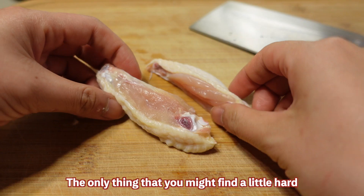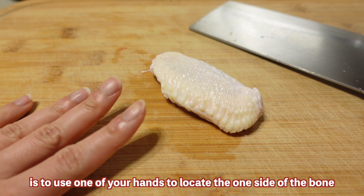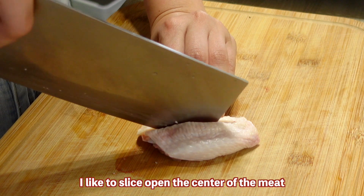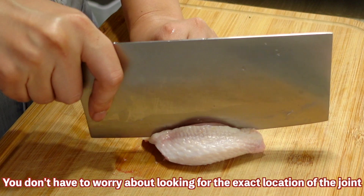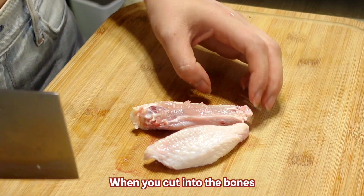I believe a 10-year-old can master this pretty easily. The only thing you might find a little hard is identifying where the bones are. The best way is to use one hand to locate one side of the bone and slice into the meat. I like to slice open the center of the meat and then look for the joint of the two bones. You don't have to worry about finding the exact location of the joint.